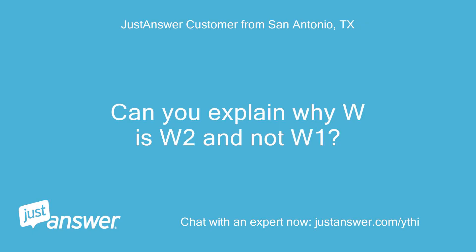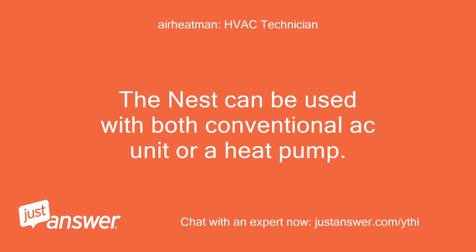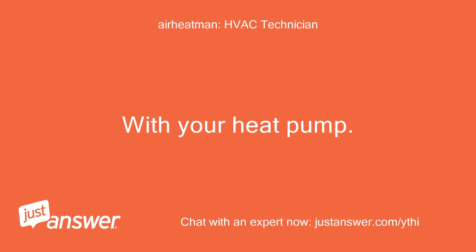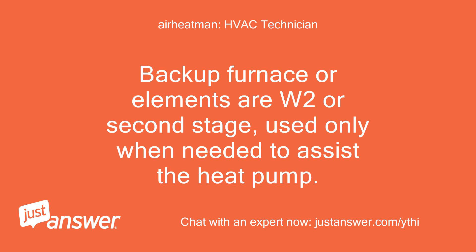Can you explain why W goes to W2 and not W1? Absolutely. The Nest can be used with both a conventional AC unit or a heat pump. In a conventional system, W1 is first stage heat — usually the only stage — so a gas furnace or electric heat strips connect to W1. With your heat pump, the heat pump compressor is your first stage heat, and the backup furnace or elements are W2 (second stage), used only when needed to assist the heat pump.